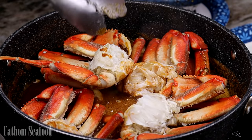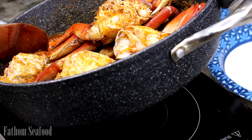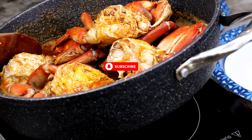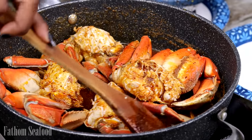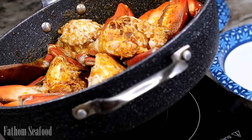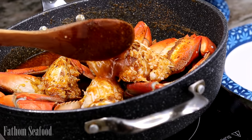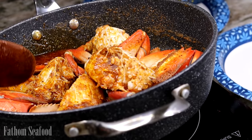Please subscribe and join the family, because over here we eat good every single day. I'm here giving you ideas on what to cook, so hit subscribe and turn on the bell so you can be notified whenever there's a new recipe — you'll be the first one to know.